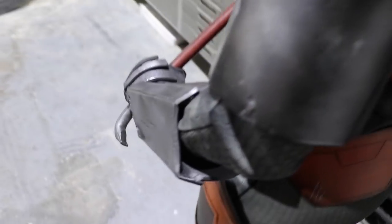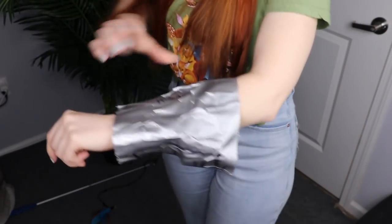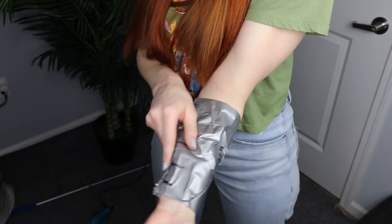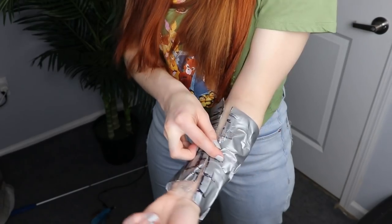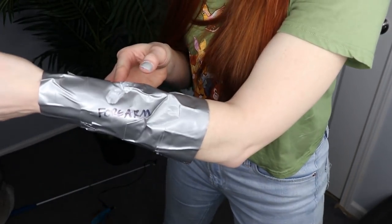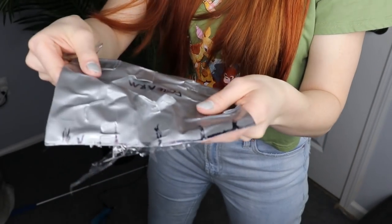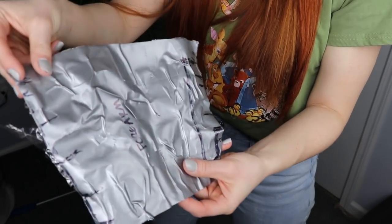Without further ado, let's jump right into the armor tutorial — arm armor tutorial. Let's go to the crafting table. To make a pattern, I'm wrapping my forearm in plastic wrap and then duct tape. I can sketch where I want my design and seams to be. I like adding seams in a place that'll be less noticeable, like under my arm or under another detail. Then I can add registration lines.